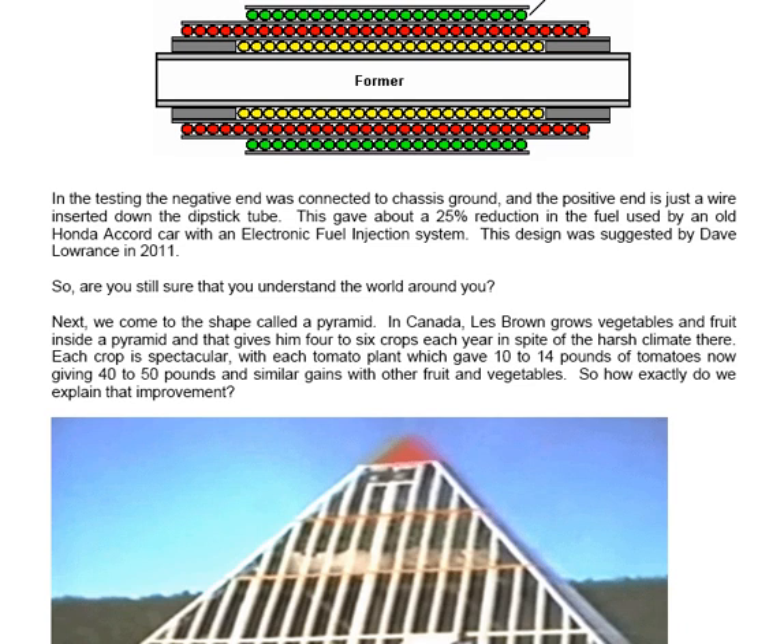So are you still sure that you understand the world around you? Next we come to the shape called a pyramid. In Canada, Les Brown grows vegetables and fruit inside a pyramid, and that gives him four to six crops each year in spite of the harsh climate there. Each crop is spectacular, with each tomato plant which gave 10 to 14 pounds of tomatoes outside the pyramid now giving 40 to 50 pounds inside the pyramid, and there are similar gains with other fruit and vegetables.